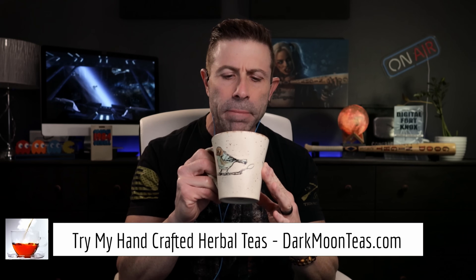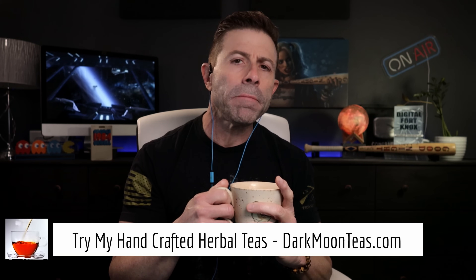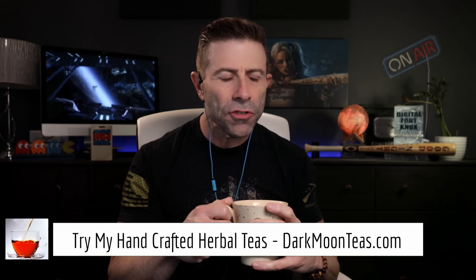Welcome back to the channel. Thank you so much once again for joining me for tea time. Today we have a little bit of misty morning and focus combination. I love those two together. I hope you're joining me with your cup of tea, maybe a cup of coffee, hanging out, talking tech, talking photo, talking video.